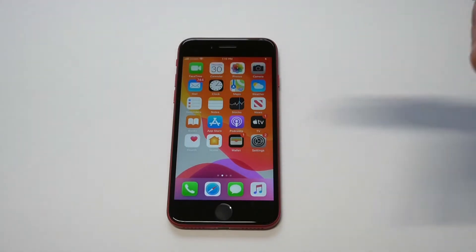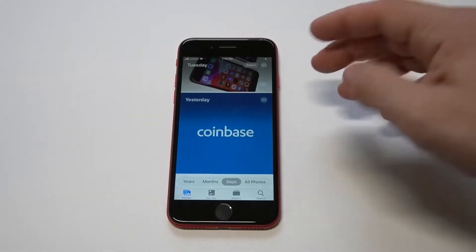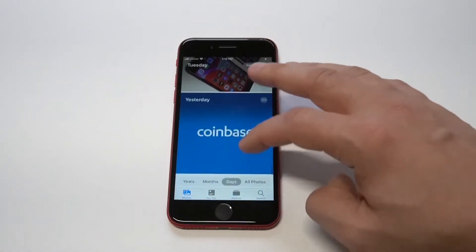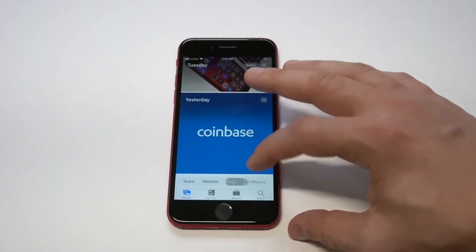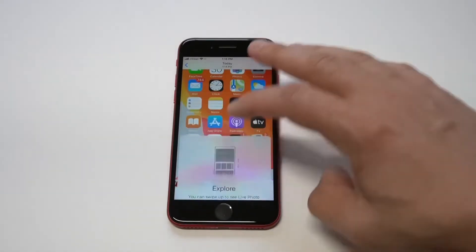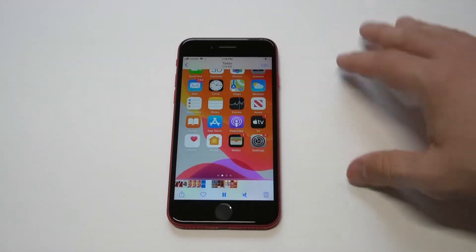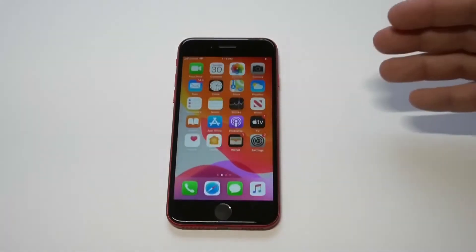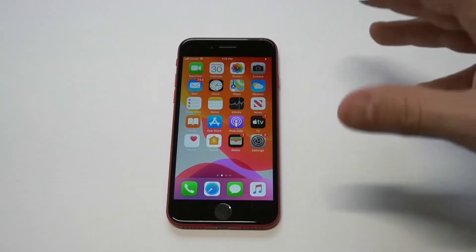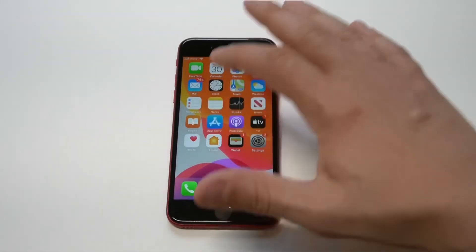The huge downside to using this built-in screen recorder is that it's super glitchy. A lot of the time when I've used it, it works for a little bit, but after letting it go for like a minute or two it just cuts off and stops recording — it's really frustrating. So if you plan on recording anything over a minute or two, just know it's glitchy and it often just stops working.